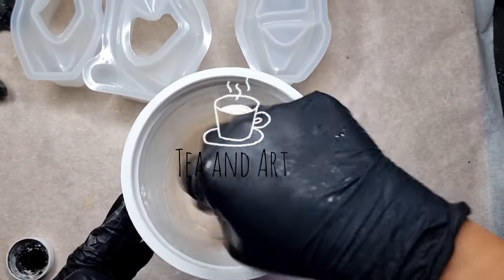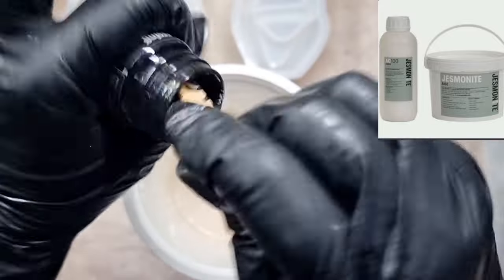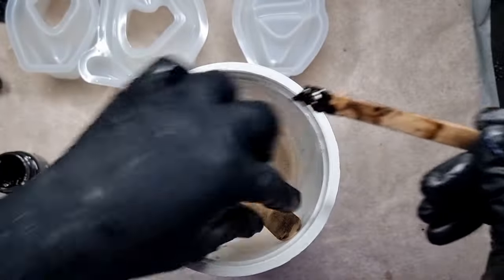Hi everyone, welcome back to my channel Tianart. I hope you all are well. So let's start today's video. Today I'm working with jesmonite — it's been a long time since I've worked with jesmonite, so here I have mixed my jesmonite according to the amount I needed.